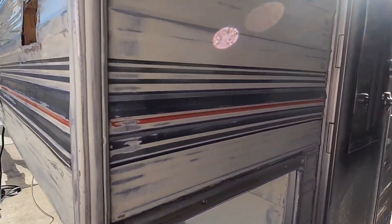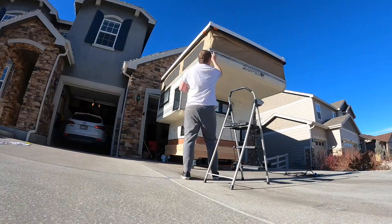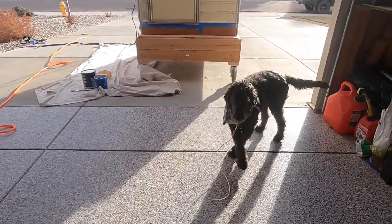We are ready to go — just going to caulk these cracks, make sure it's nice and seamless. All done with the caulking around the camper. Now it's time to mix up some Bondo and fix some of the holes that need to be patched. I'll Bondo those really quick, let it all dry, and then hopefully by tonight we can apply one whole coat of primer.